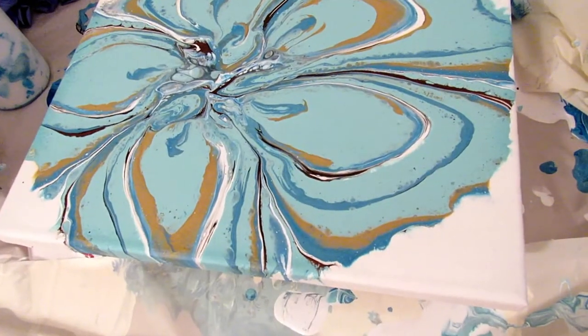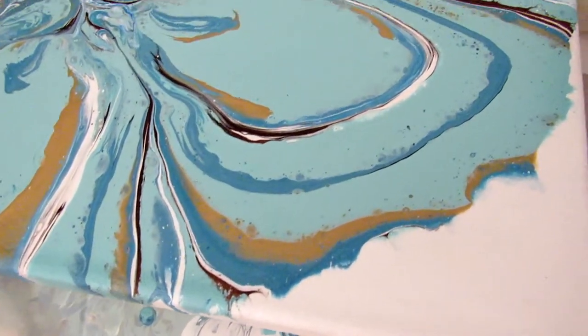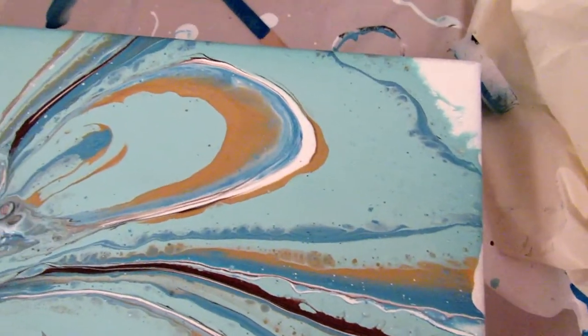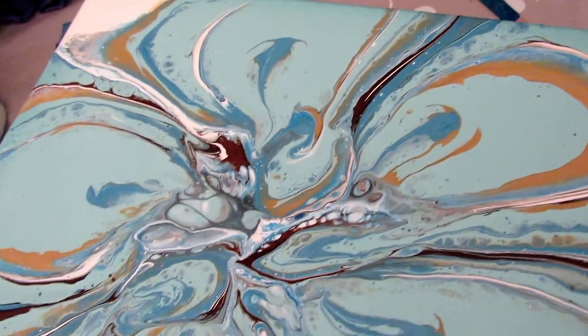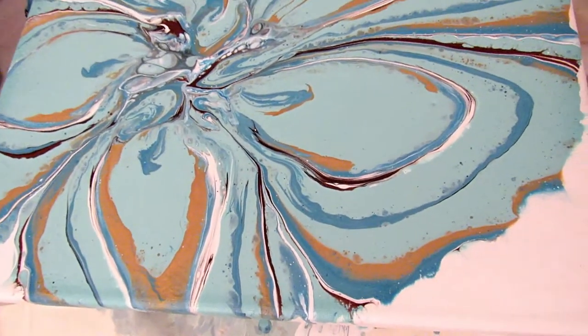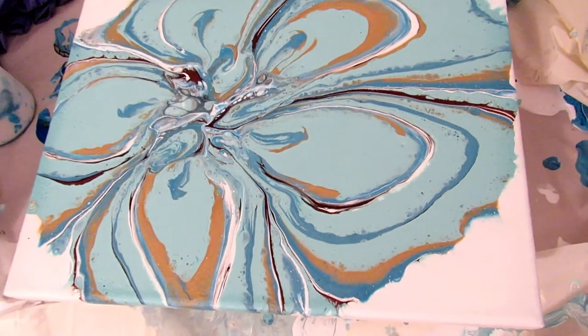When I was filming the close up last night, my camera battery died, so here it is the next day. It's only been about 12-15 hours since I poured this one, but I absolutely love it. It is gorgeous. I can't wait till it's completely dry — I hope the copper and gold are shimmery. I love this one.